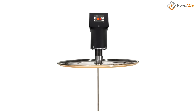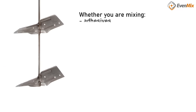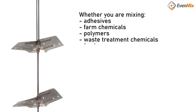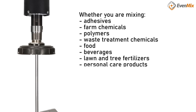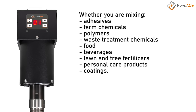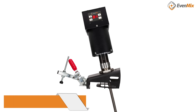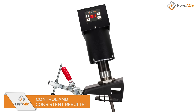We've developed a solution to the problem of poor mixing performance. Whether you're mixing adhesives, farm chemicals, polymers, water treatment chemicals, food, beverages, water tree fertilizers, personal care products or coatings, we have experience in your industry and a solution that will work for you. This digital drive gives you control over your mixing process and delivers consistent results.